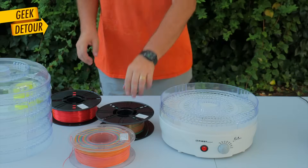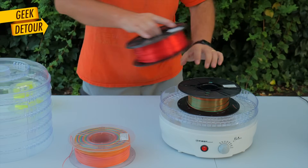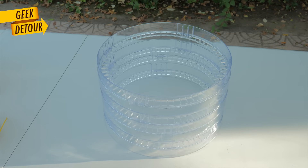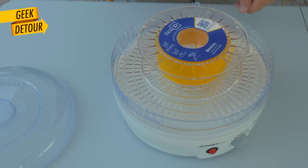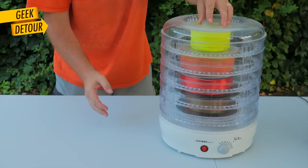This is cheap stuff — a food dehydrator that I bought just to dry filament. The trays are not tall enough to fit a spool, so I removed the floor of every tray but the last one at the bottom. Now we can stack about 4 spools, turn it on for a few hours, and then find a way to keep them dry. It's cheap, it's goofy, it works — and it's noisy too.